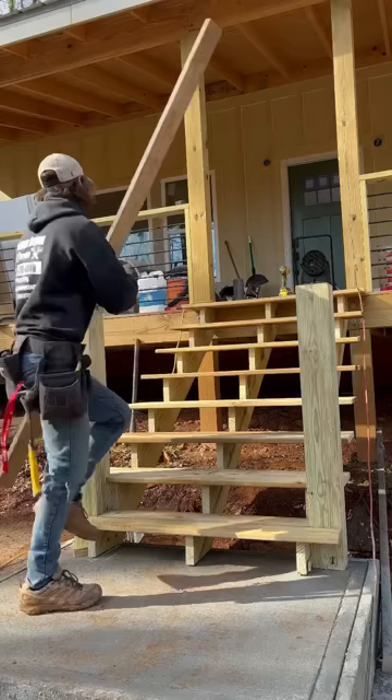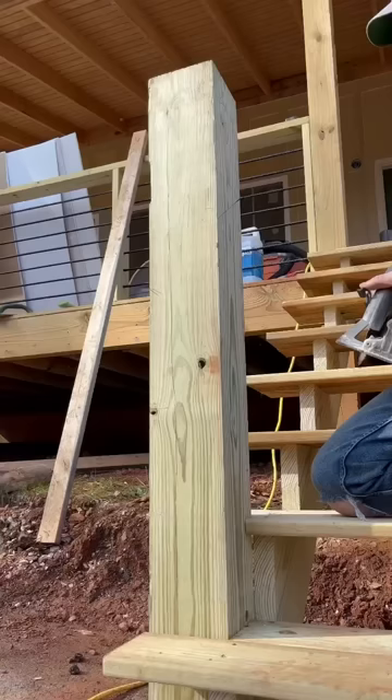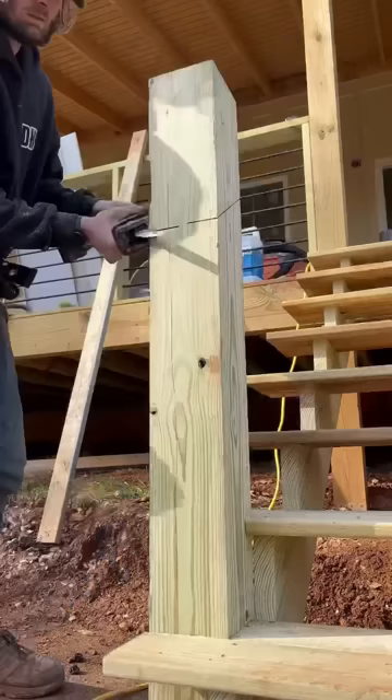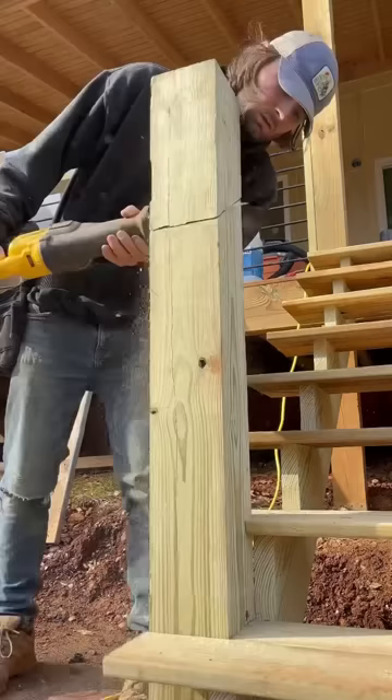Then I scribed on my 6x6s where my top rail would go, and then I came back through and cut them out with my circular saw. The circular saw would not go through the entire 6x6, and I had to come back with my Sawzall to finish it off, but that wasn't too much.